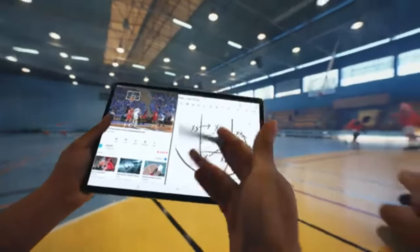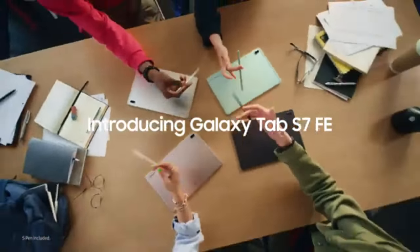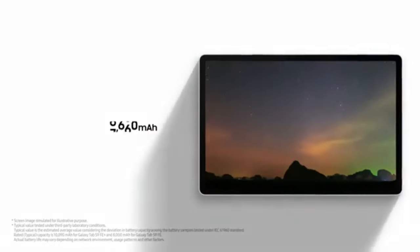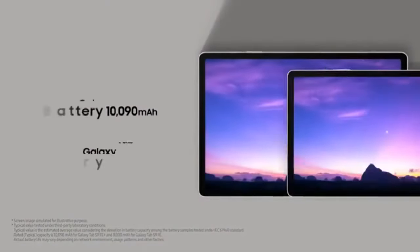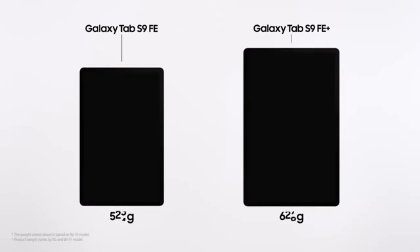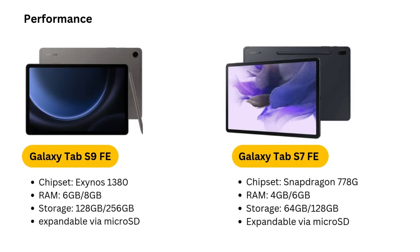Battery life. The Galaxy Tab S7 FE is designed for all-day use. Whether you're watching videos, working on multiple apps, or sketching with the S Pen, the tablet's battery holds up under heavy usage. When it does need charging, the device supports 45-watt fast charging, allowing users to quickly recharge and get back to their tasks without long delays.